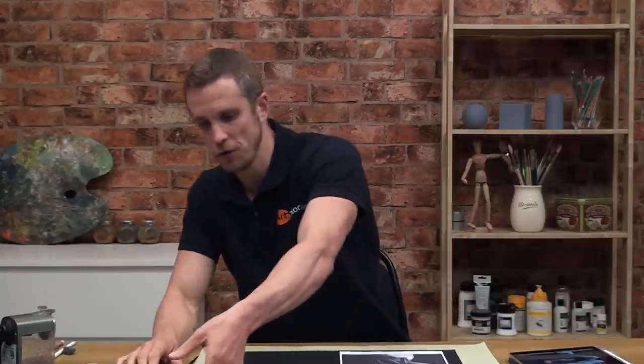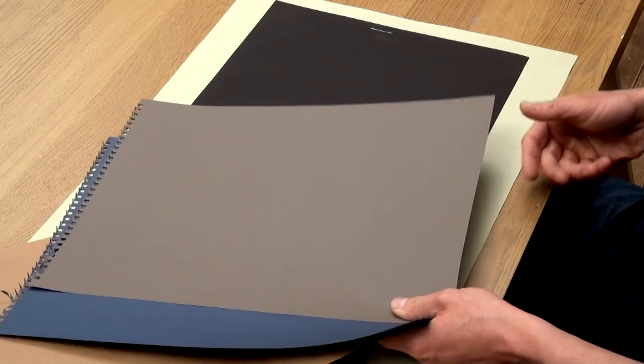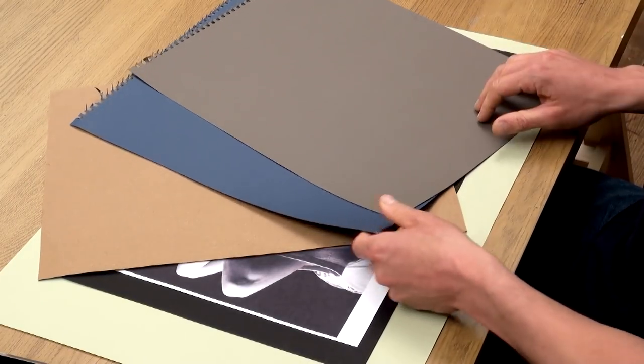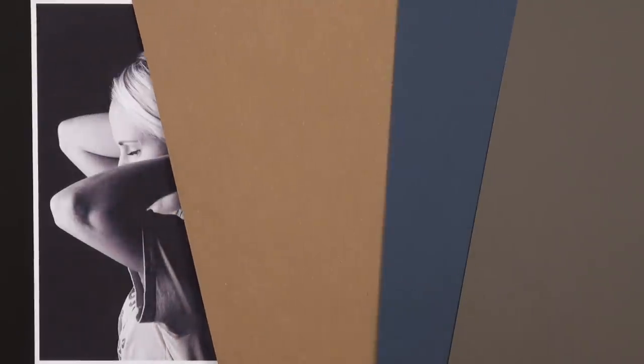When I came into the studio this morning I looked around for any dark coloured paper and found a few different colours: a dark grey, a dark blue, a dark tan, and a black. Some of these are more expensive pastel papers; this is a really inexpensive sugar paper. Any of these will work for this exercise — it's not about making art that lasts a thousand years. This is a fun exercise purely to improve your observational awareness, so use whatever dark paper you have available.